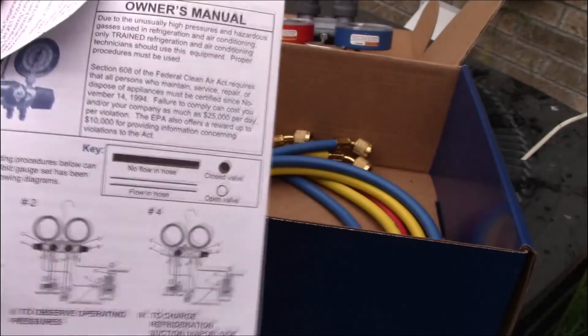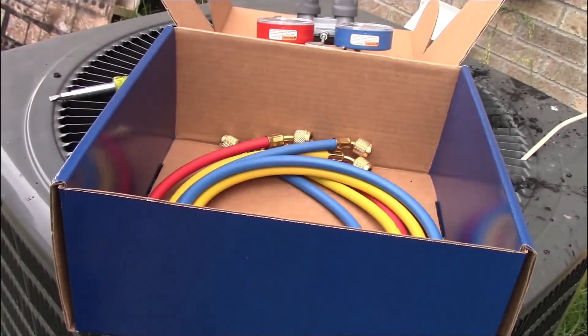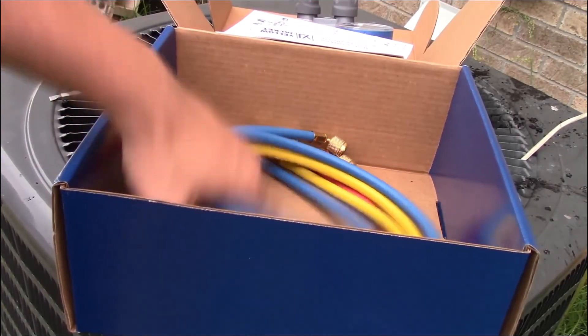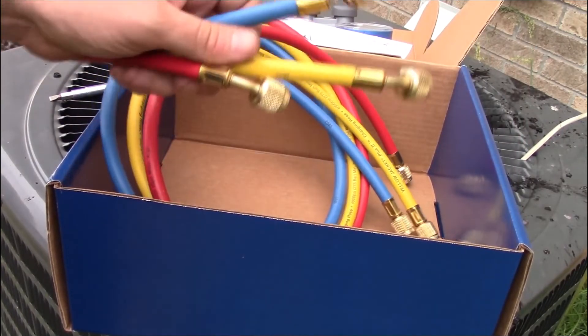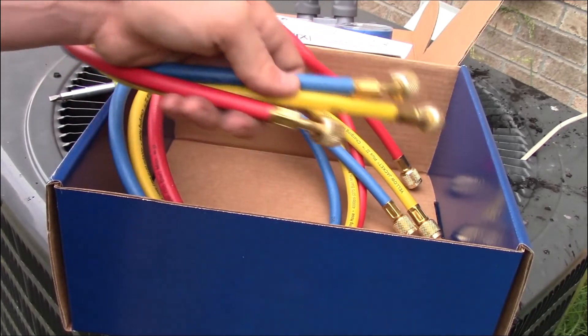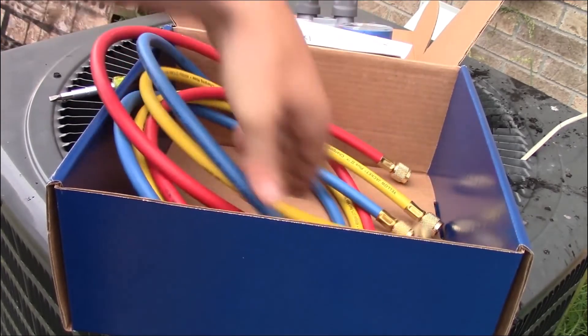1% accuracy is the Yellow Jacket gauge series' top feature, ensuring efficient and accurate readings in critical charge systems. Nylon seats possessed by the Yellow Jacket 42006 Series 41 manifold gauge ensure the long life of the product and enhance durability. All recognized hose assemblies provide efficient working and burst pressure, adding to the durability of the manifold gauge.